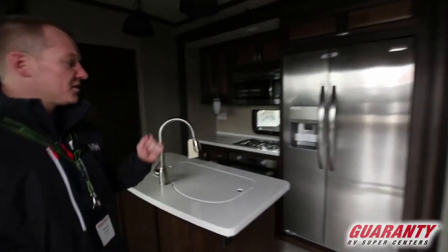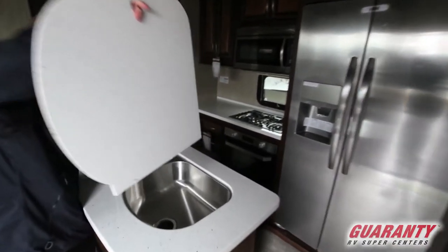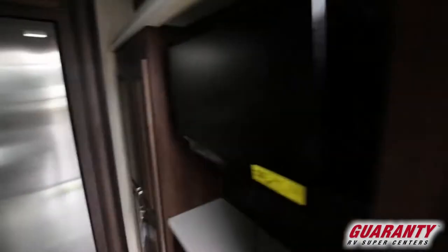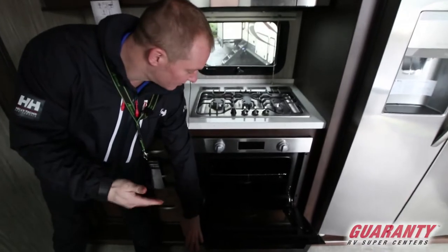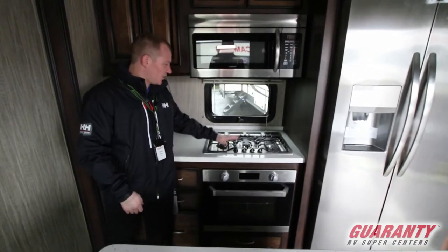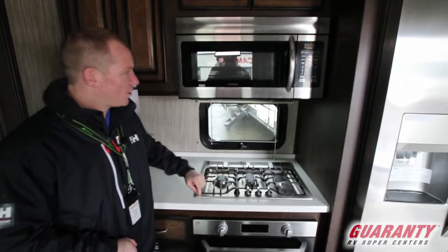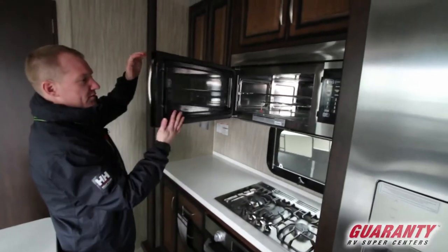So this coach is going to have a full residential fridge and a nice stainless steel double sink. These countertops are a little bit heavy, so it's nice that they use a good Corian product there. You've got a TV so you can watch your cooking shows while you're cooking — that's always important. Nice Furion oven here — you're not going to have to reach down and light it like the old ones; it's got a self-lighter. The new Furion stove has two cooktops, and if you want to lay a big pan across and do some pancakes, that middle burner is what's going to help you with that. Nice big microwave there.